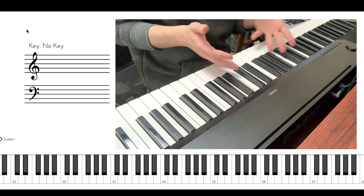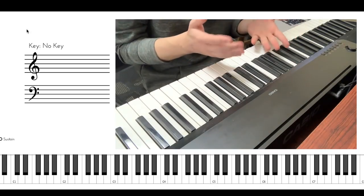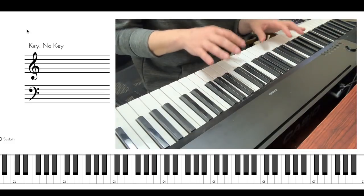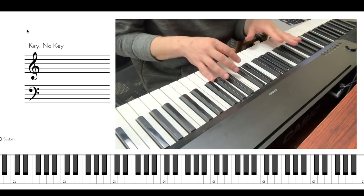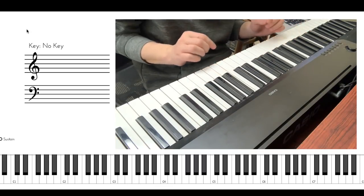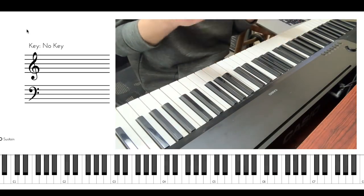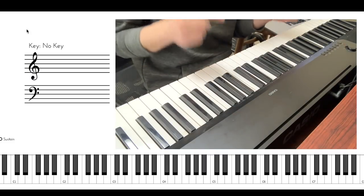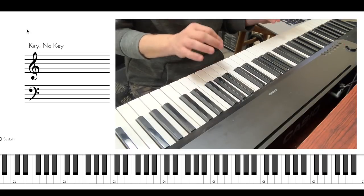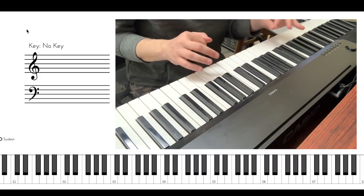You might ask yourself, hey, this sounds pretty simple and doesn't sound nearly as fancy as what you played at the beginning of the video. Sure. That is because drop 2 voicings start to sound really good when you play them one after another — in other words, when you play them over several chords in a row and not just one chord. Preferably several voice-led chords in a row. And that's what I was doing in the beginning of the video.